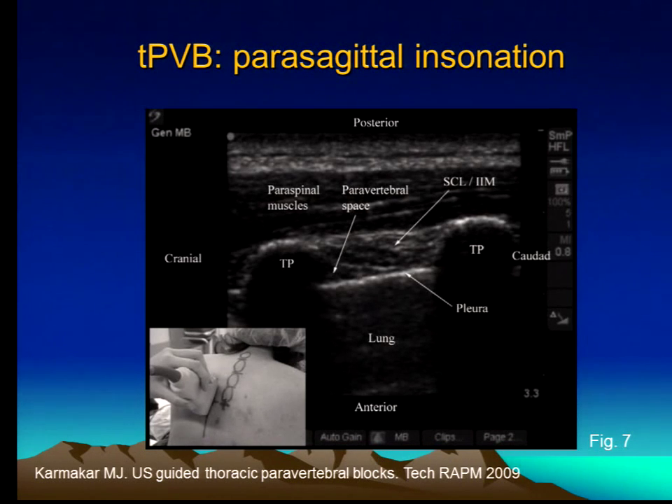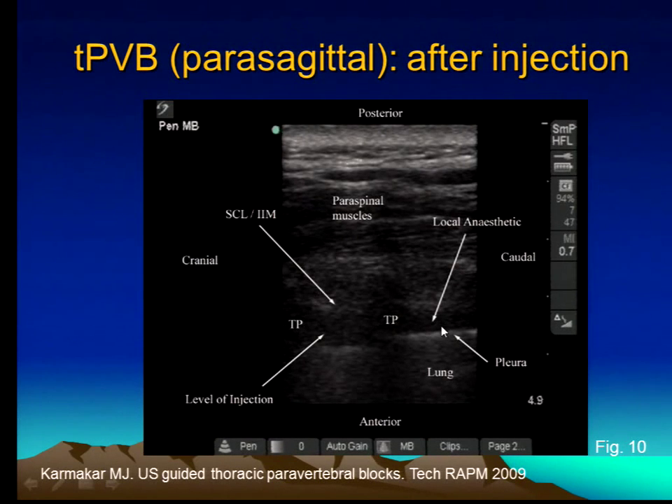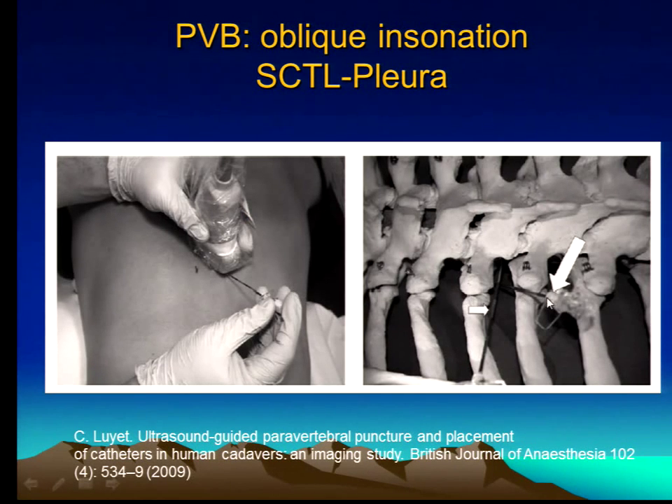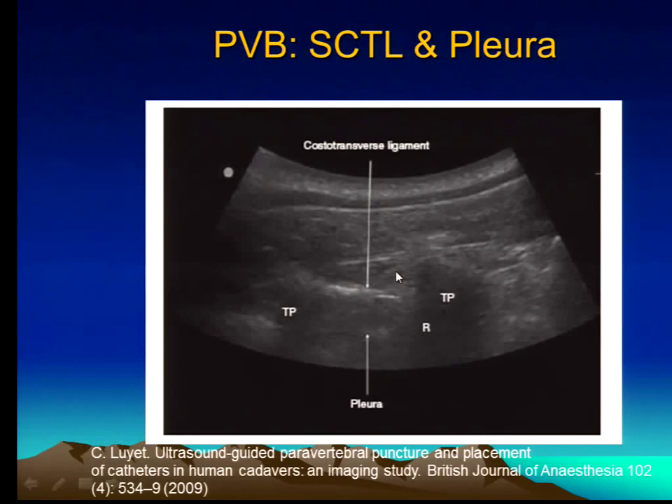When I do this technique, I inject some fluid, and my endpoint is the depression of the pleura. You oftentimes can't see the tip of the needle very clearly, in large part because of the angulation of the needle relative to the transducer, but you can always see the depression of the pleura. Here's a nice picture where you can see the space — it's a small, very thin hypoechoic area, probably no more than two millimeters, and incredibly close to the pleura. So your target space is very, very narrow. The local anesthetic increases the space, and you can see how it gets thickened.